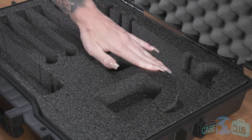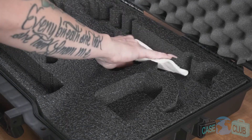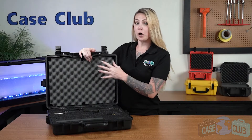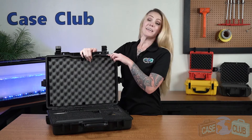The foam in the base is made out of a military grade polyethylene, which is known for its ability to absorb shock. It's closed cell, so it won't absorb liquid and you can easily wipe it away. The foam in the lid is made out of a much softer convoluted polyurethane whose ridges help to secure everything in place, and around the perimeter of the lid is a gasket seal which makes the case 100% waterproof.